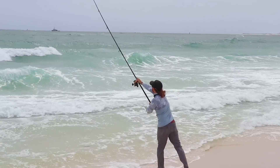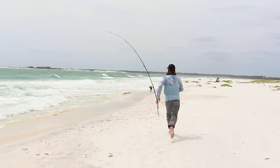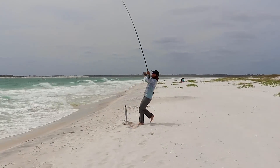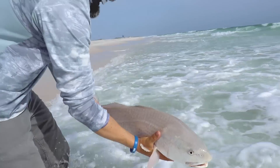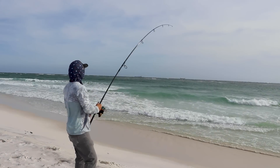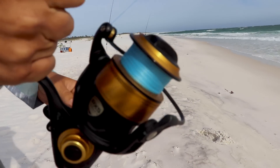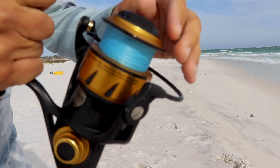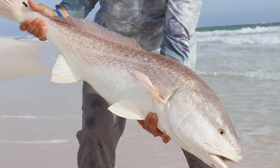What's going on Salt Strong Nation? Today we've got another awesome preview from our upcoming beach fishing mastery course with Bama Beach Bum. This one's going to be over catching big redfish in the surf. But just remember, this is just a small piece of a huge course that's got a ton of information in it to help you become a better beach fisherman. We're looking forward to seeing you in the course when it comes out on May 31st.